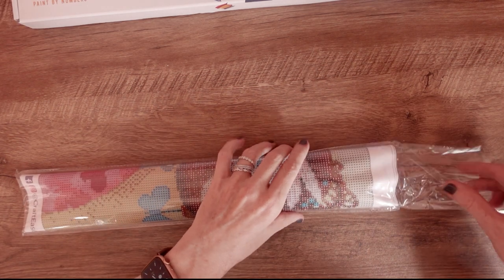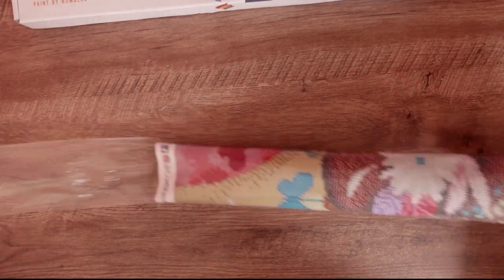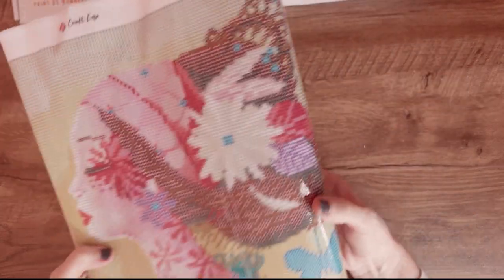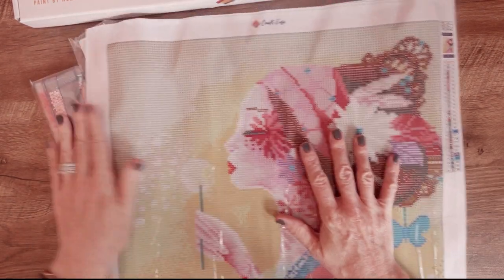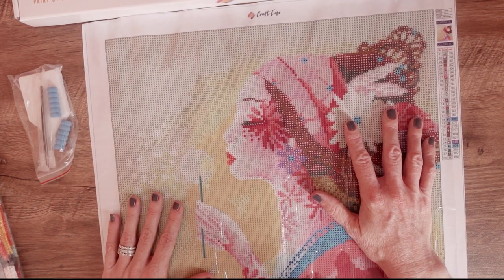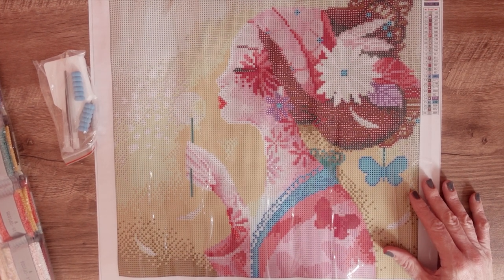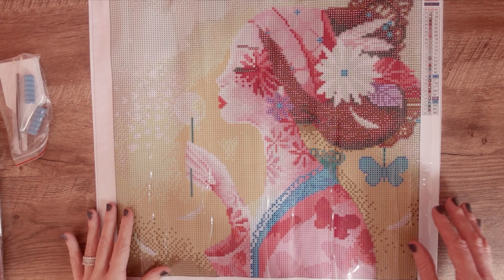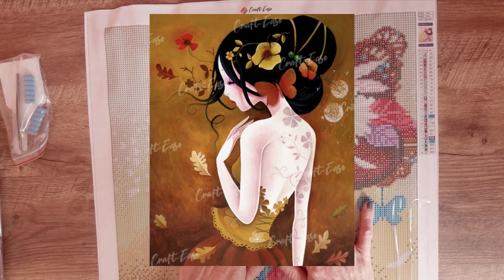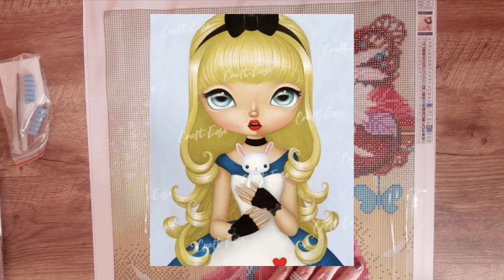The diamond painting arrived first. Obviously they're coming from separate factories because they arrive separately, which is totally fine with me. Oh baby, look at you — aren't you gorgeous! So this is the image that I ordered. It is by a French artist called Sebille Art, and they've got quite a few of her images on the website. I just think they are so beautiful.